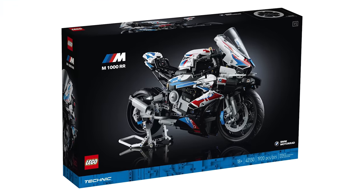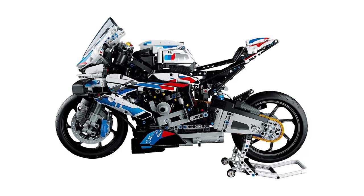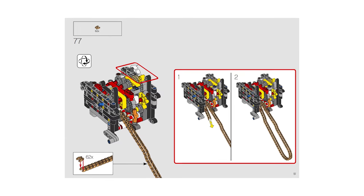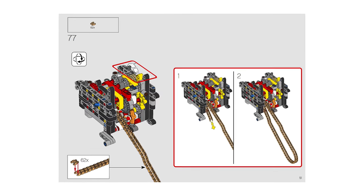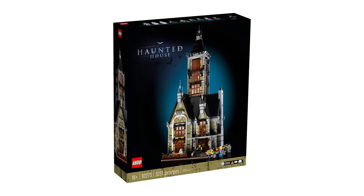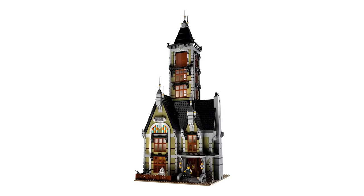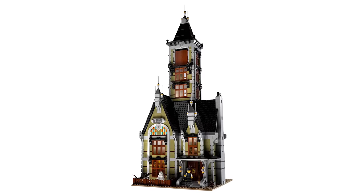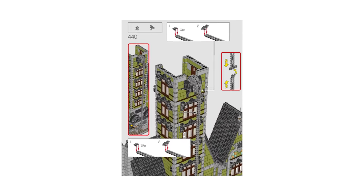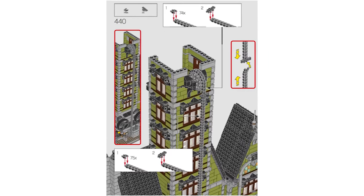One of the most tedious building techniques LEGO loves to include is the construction of chains. Take a look at the BMW motorcycle set for a relatively tame example — step 77 requires the assembly of 62 links to form the bike's chain, and that's nowhere near the longest ever called for. The Haunted House might just be my favorite holiday-themed set, packed full of ghosts and ghouls, but step 440 requires a total of 151 LEGO links to be put together for the fully functional elevator.